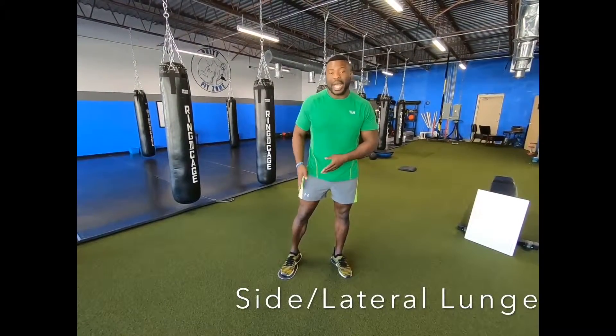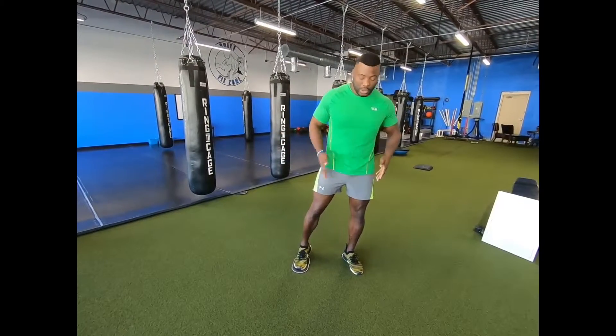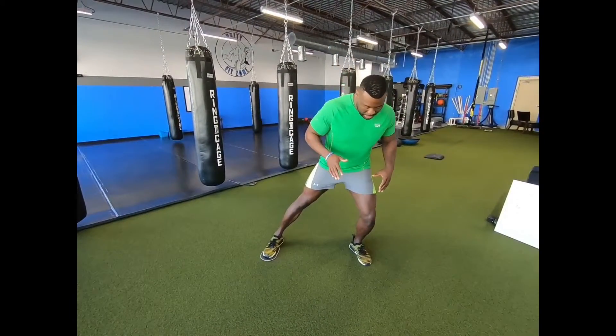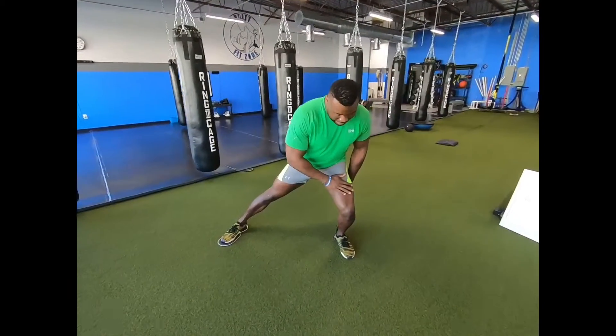Ideally, maybe five to six rounds of this. If you're doing it alone, if you're compounding it with any other workout, you may want to do less — it kind of depends on how you feel. Going into that reverse lunge. And back up.